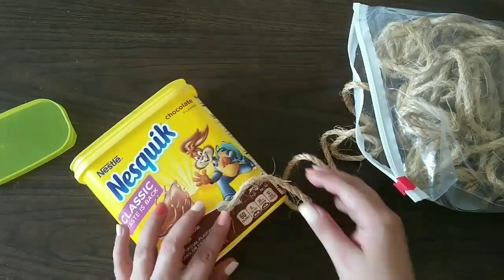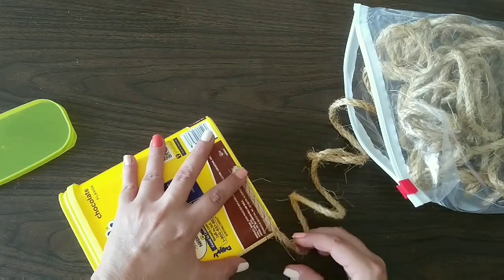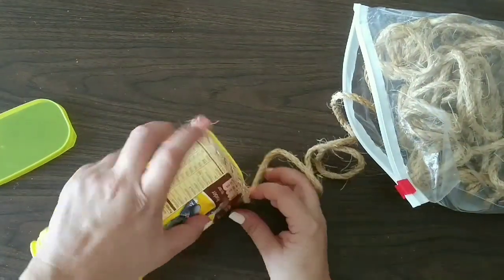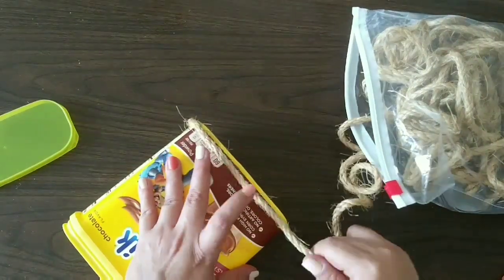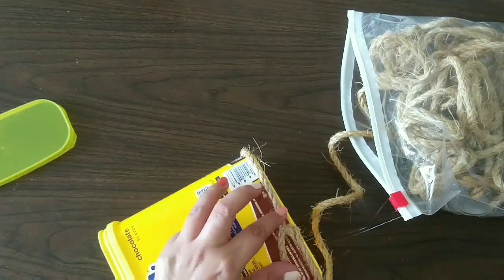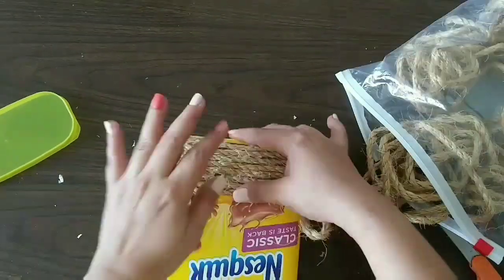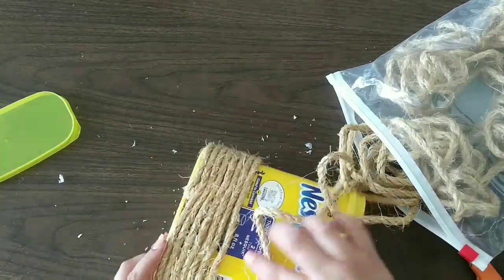To make our box, we start by removing the lid and adding rope to the bottom. As you can see, I'm not painting it or anything because the rope and cord will cover everything. We continue gluing until we reach about three-quarters of the way up the box.